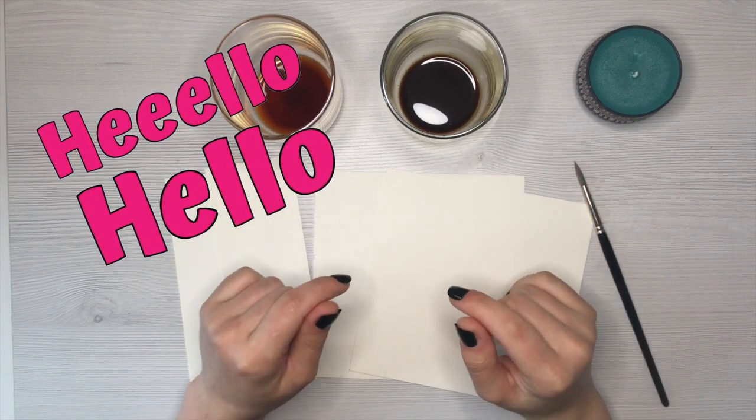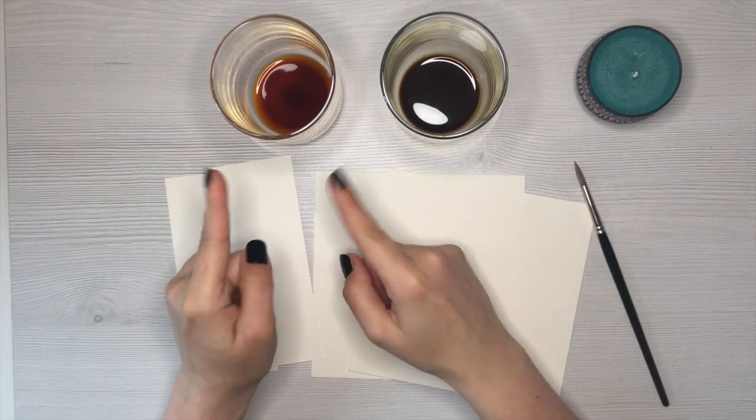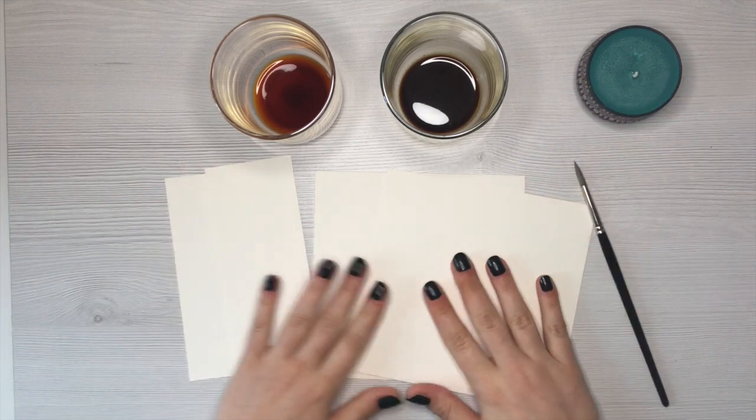Hello everybody and welcome! This is Cat, and today we are painting with two of my favorite drinks — we are painting with tea and we are painting with coffee. Grab a drink yourself and let's get started.